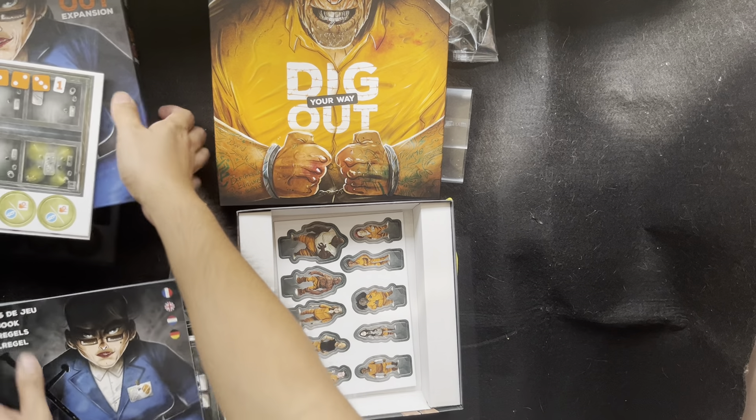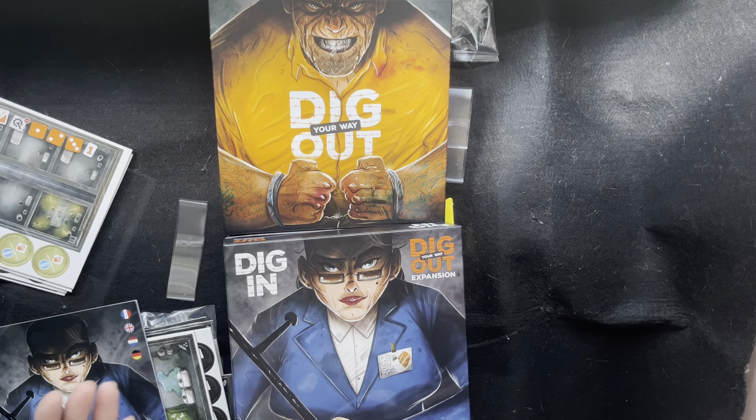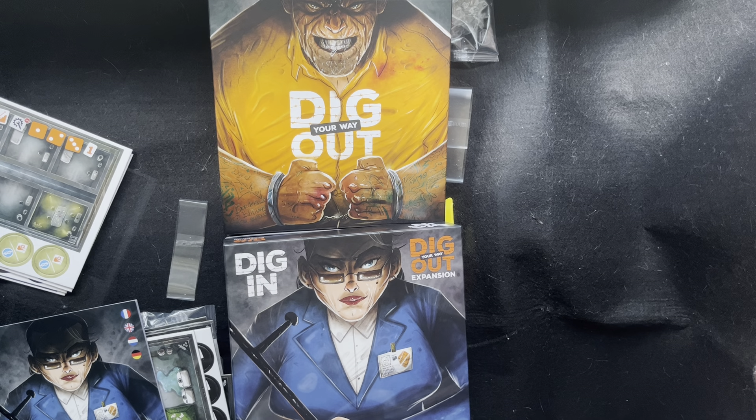So that's it — that's Dig Your Way Out and the Dig In expansion. So excited to play this with my family and friends. Please like and subscribe to my channel, and please also follow me on Instagram. Stay tuned for more unboxing videos with me, Jim, your Jaunty Board Gamer. See you guys.